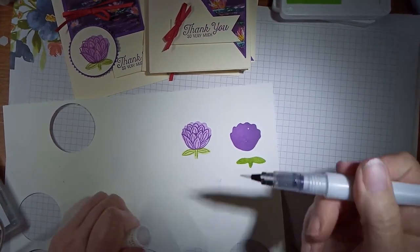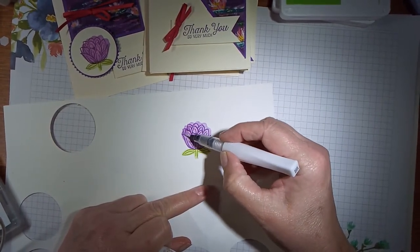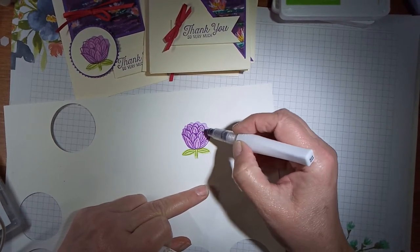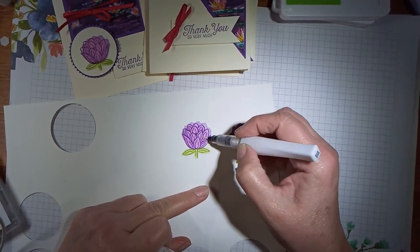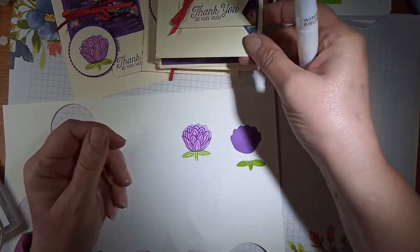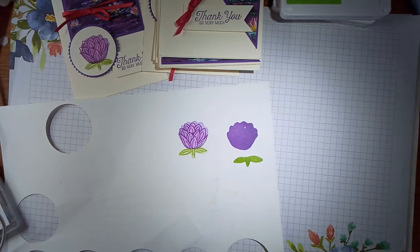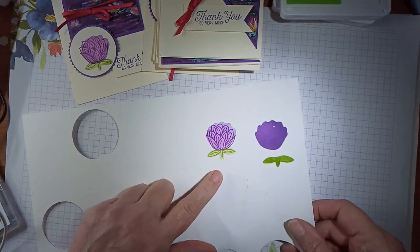I like a bit of bling and sparkle, so I just took my Wink of Stella, gave it a little squeeze, and just coloured it in — and it gives another little tone to it. I just did that with those, and then when it dries it gives a lovely sparkle to it. I don't know if you can see that in the light at the moment. I apologise if it's a little bit dark — it's because I'm doing it at night and I've not got my lighting sorted out. That's how I did my flower, and then I stamped them all out.